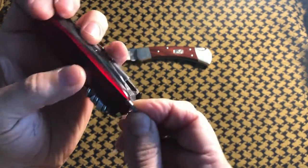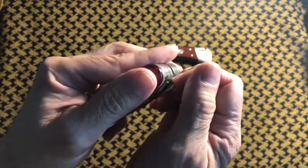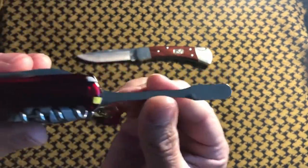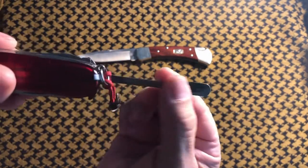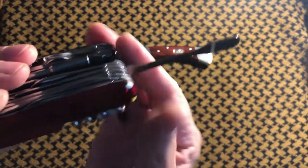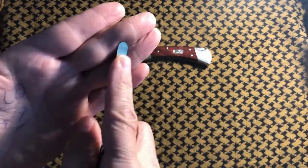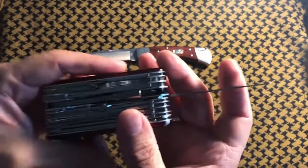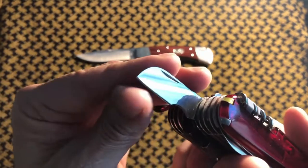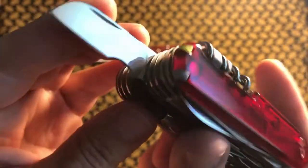There are a couple of tools on here that are not on the Cybertool 41 or not on the Swiss Champ — this is really the only difference. You have this pill dispenser separator, which is kind of an odd piece of metal. I think I've used it a couple of times when molding leather for pouches — those little corners where the leather is wet and you need to mold it. There are also two other blades, including what I believe is called an electrician blade for stripping wire.